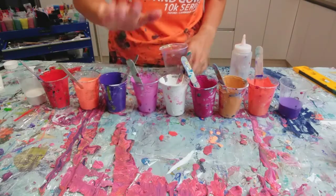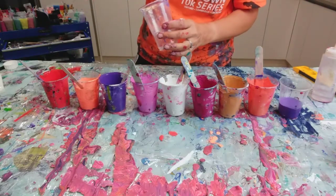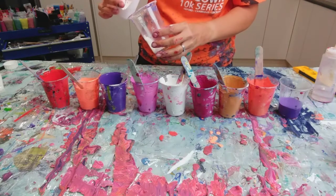Right, I'm done. No more watering down. Let's go for it. I'm going to do two layers of paint, so I'm going to aim to pour about half of what's in the cup each time.